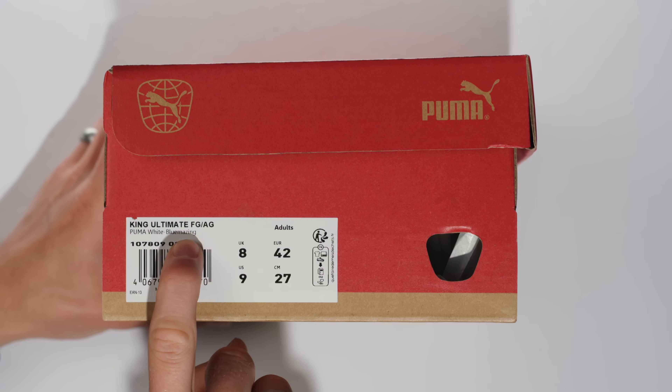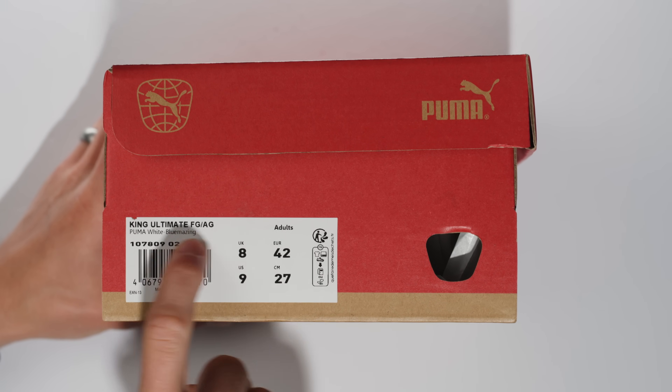This is the Puma Ultimate FG/AG, and this is what I want to talk about. With Puma, there are a couple of other Puma boots that should never — I've ranted about this in a couple of videos — it should be illegal for them to say they are FG and AG. I'm talking about the Future. Thank god they have not done that with the new Ultra, which has extraordinarily aggressive studs. They make an AG Ultra now, so that's beautiful. Thank you Puma.